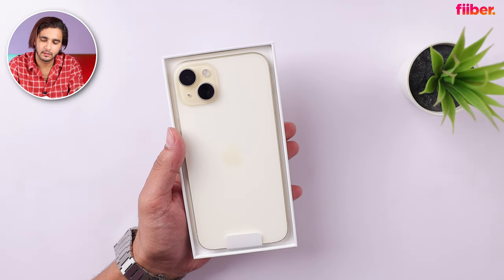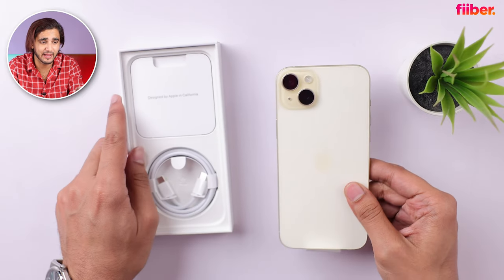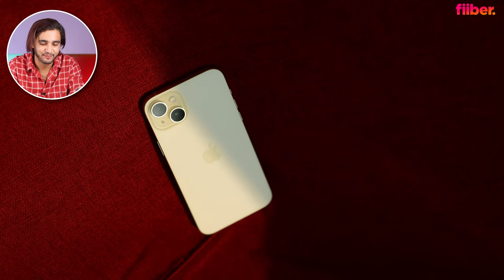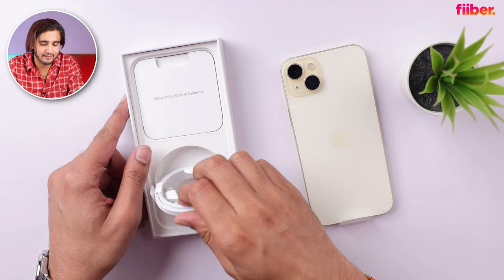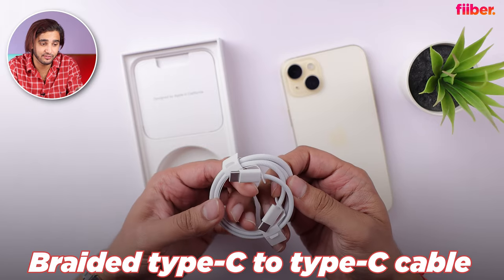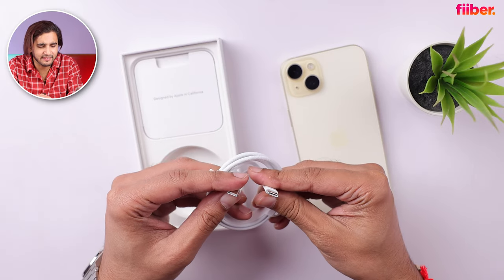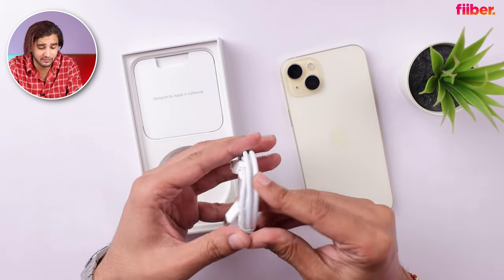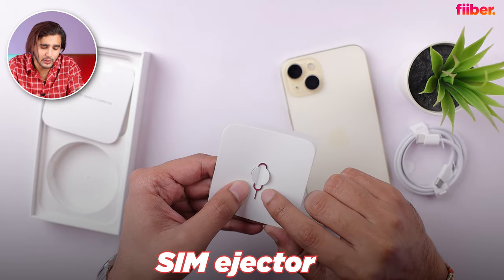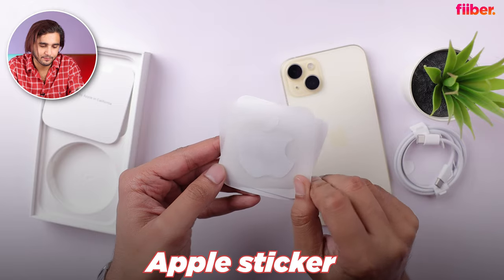Nothing behind the box — up front, here it is, the iPhone 15 Plus in all its glory. Looks so cool! There's a USB-C to USB-C cable — as you all know, Apple has shifted to the USB-C standard for iPhones, and this is a nice braided cable. Apart from that, you're also getting the usual SIM ejector tool, an instruction manual, and a single Apple sticker.